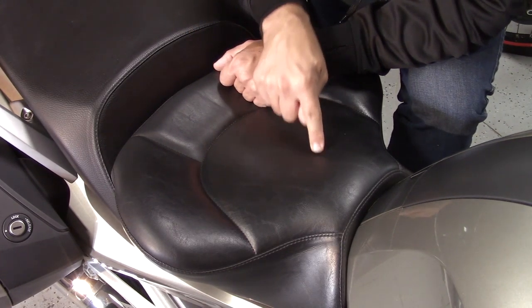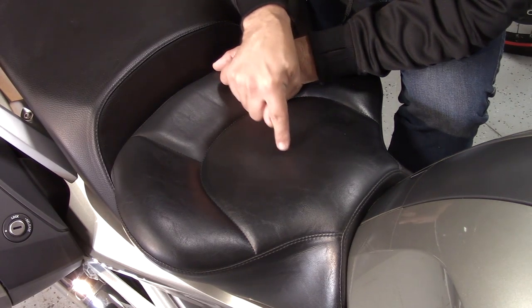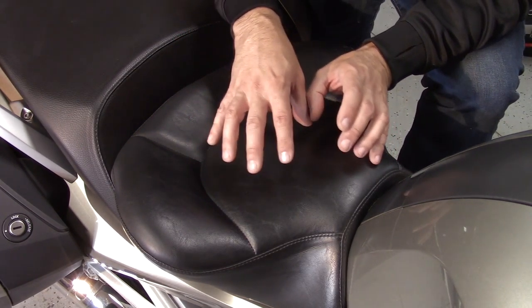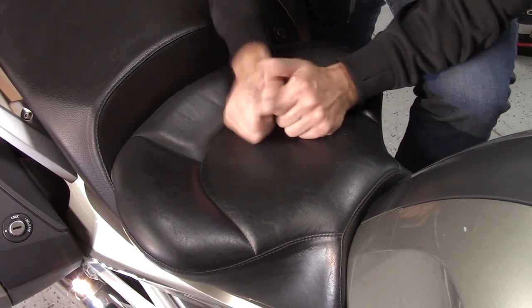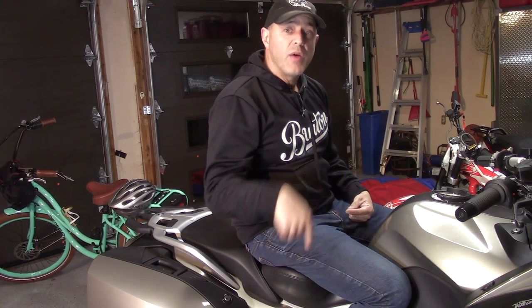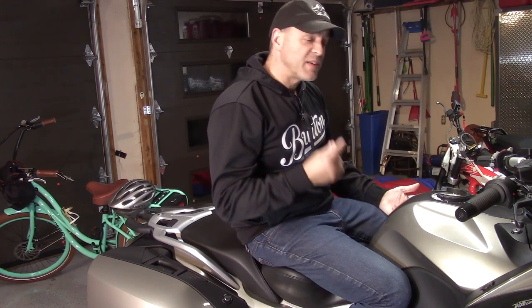Now let's talk about price. The price for this was actually less than a replacement aftermarket seat. What you're buying is a service as opposed to a seat — they take your stock seat, modify it, and send it back to you, which is why it's less expensive. Buying a custom seat like this has a few drawbacks. First, you have to send off your stock seat, and if you don't have a replacement your bike will be out of commission for a while. Second is the lead time — for me it was nine months. I had to notify Russell that I wanted a seat, and they put me in their calendar nine months out.